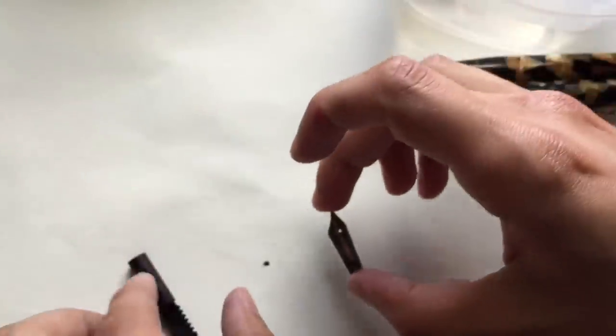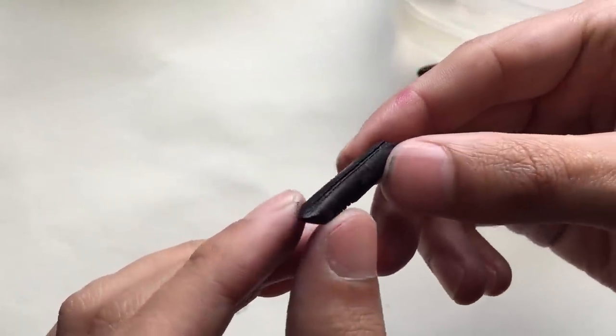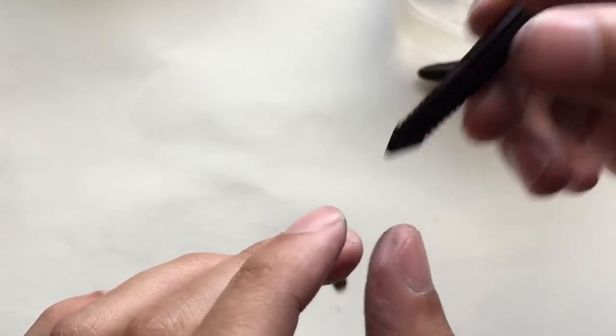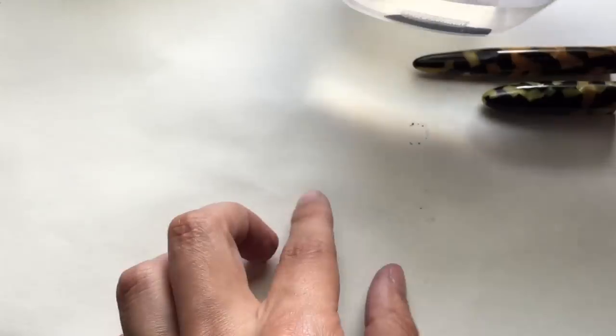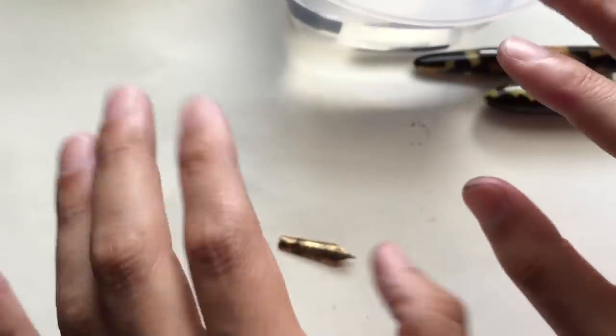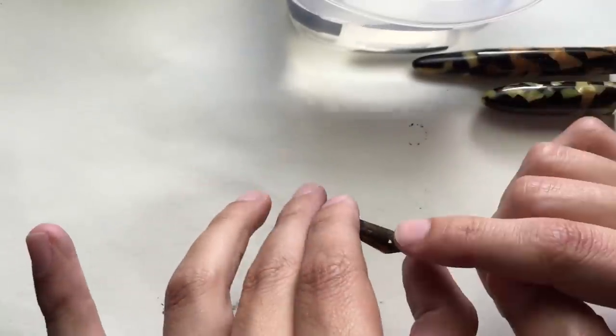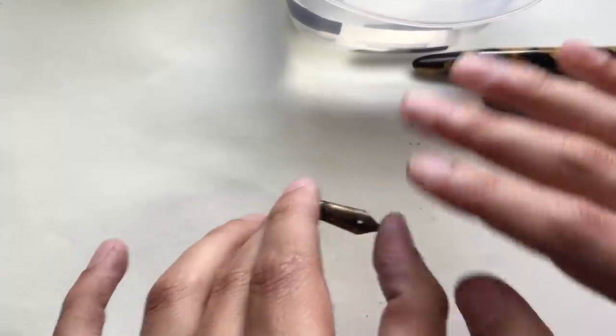I'm gonna show you a couple things you can do. And the feed here — very, very dirty feed. I want this to be flowing nicely. I'm gonna throw this in there as well and let that sit. I'll show you something that you can use that is single-handedly the best solution for cleaning out ink — out of the feed, out of the pen, everything.